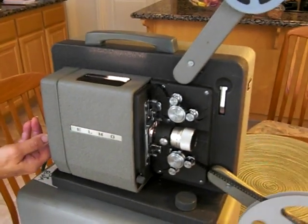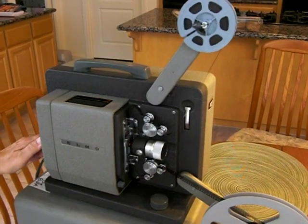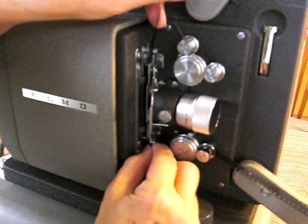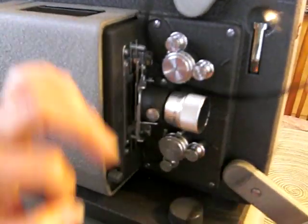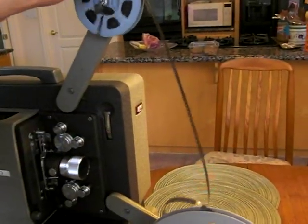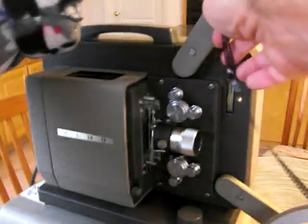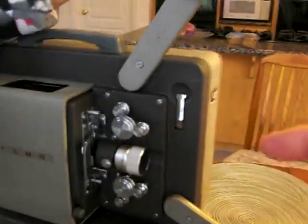Now we're going to stop it, take the film out, and show you how to rewind. Open that door and pick up the sprockets. Take up the slack in the film. In order to rewind, there's this lever right here.